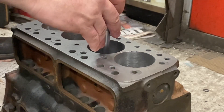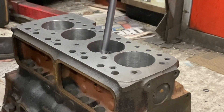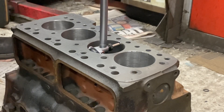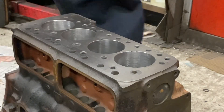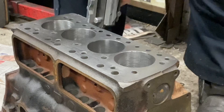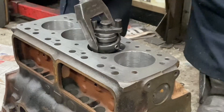I'm just making sure that I'm cutting this as parallel as I can. I don't want to be making the bore tapered or barrel shaped. There's just a little bit in the middle I've got to take out just to straighten her up.